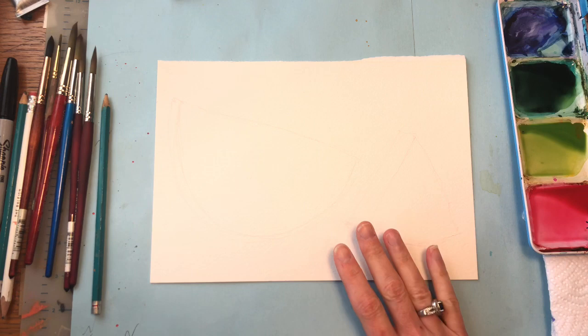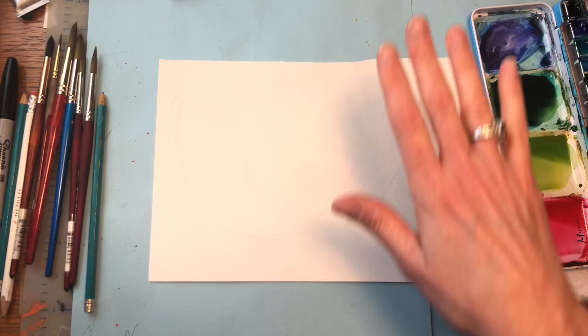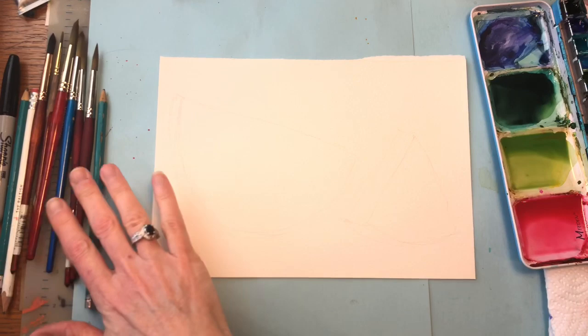Let's go over my materials. Arches 100% cotton cold pressed paper — it's got a nice tooth to it. I've got my paints here; I'll go over them as I do the tutorial. I have my water up here — you can't really see it, but I have three water jars. Paper tile, various brushes, my 2H pencil.